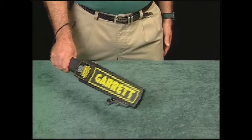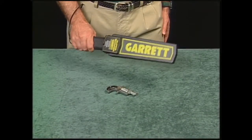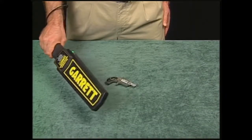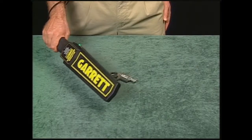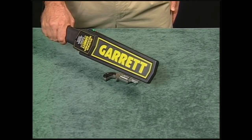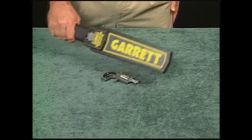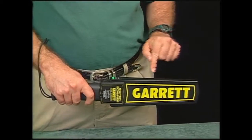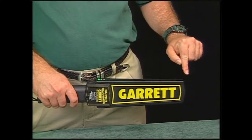The Super Scanner is called a motion detector. That means it must be moving slightly for metal to be detected. You cannot hold the detector stationary over an area and expect it to detect metal. You'll soon become accustomed to this motion. This broad, sword-like area is where the instrument detects metal.